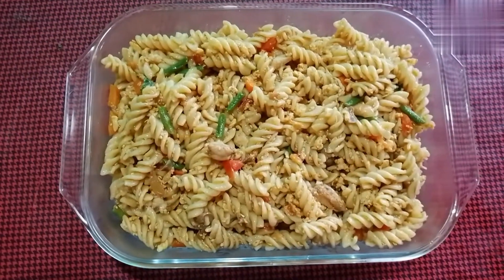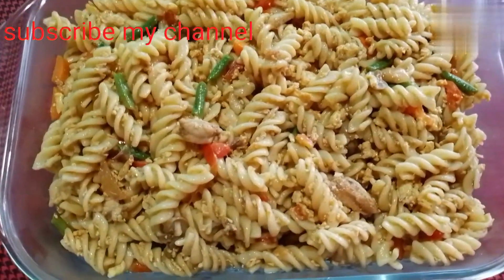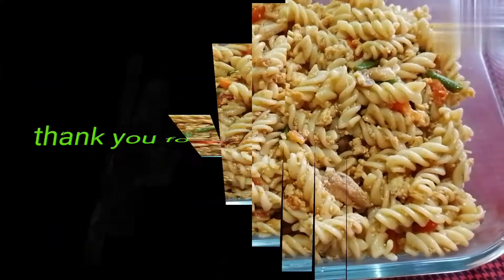If you want to add the chili sauce, you can use the chili sauce. I have a halal tag with Shabai. Allah Hafiz.